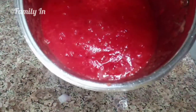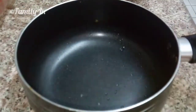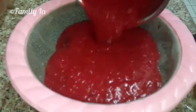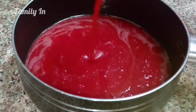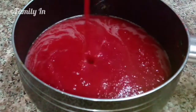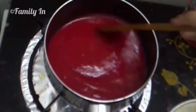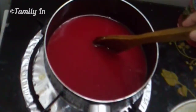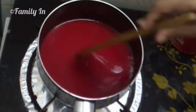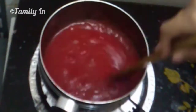Let's mix everything in the saucepan on low to medium flame.